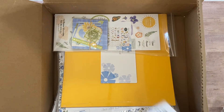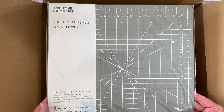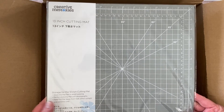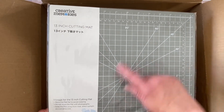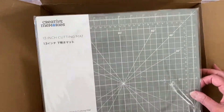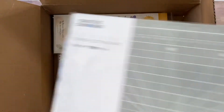I did get this — not specifically for National Scrapbook Day — but I just wanted a new cutting mat. My current cutting mat is the old Creative Memories one and doesn't have all these wonderful angles on it. So I included that in this purchase.